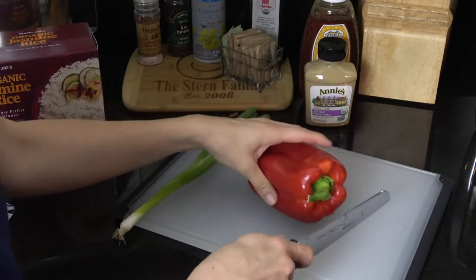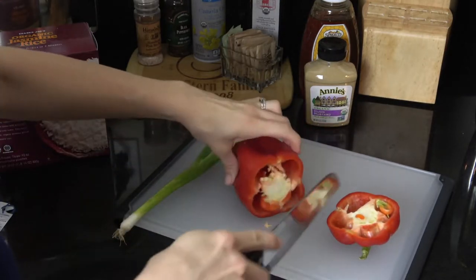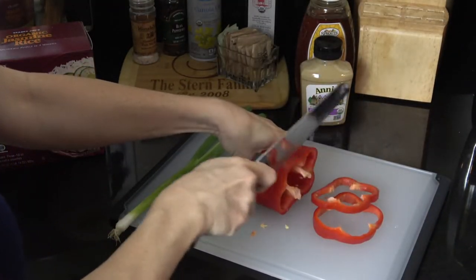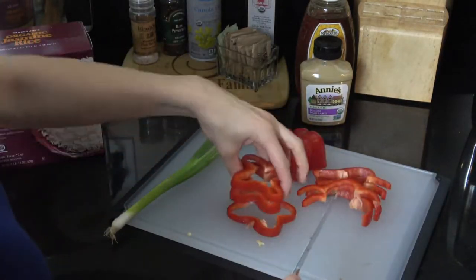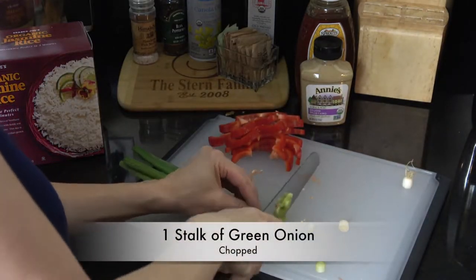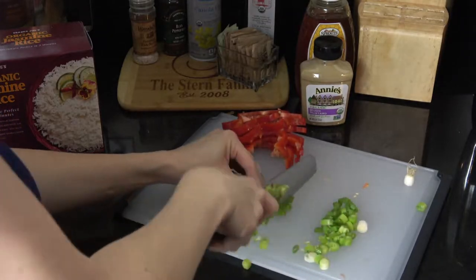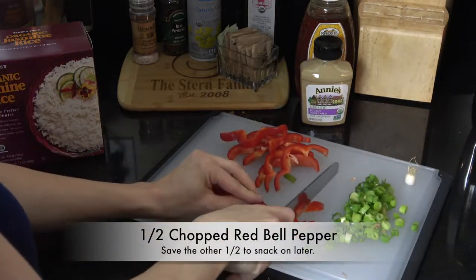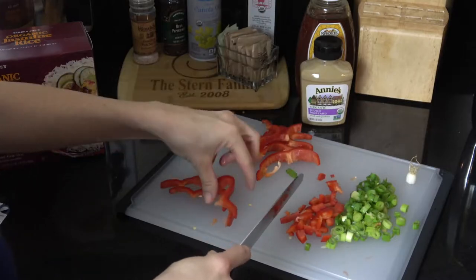While the meat is continuing to cook, I'll be chopping up my veggies. First I'll be doing the red bell pepper — I'll be cutting it into slices first before chopping, and then I'll move on to the green onion. I only use about half of a red bell pepper for this and I save the other pieces to snack on later.